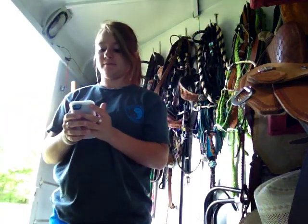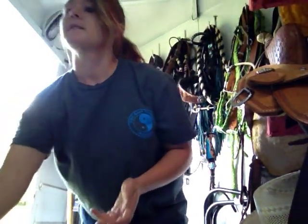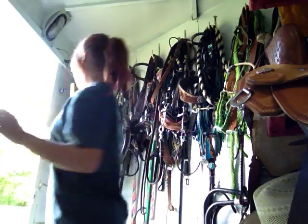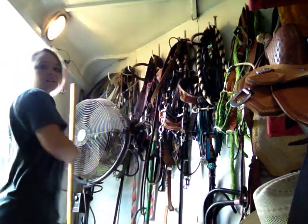Hey guys, so — hold on, turn the music down. Okay, so I got requested, someone requested me to make a video on all my tack for all my horses. Sorry it's really dark — let's see if this light works. Does that help? Okay, it helps a little bit. But someone wanted to know.